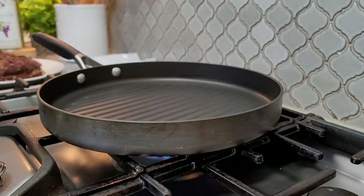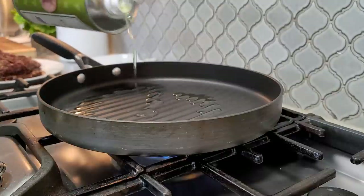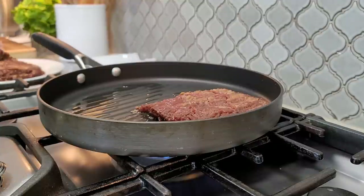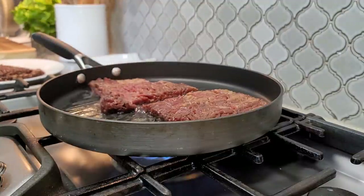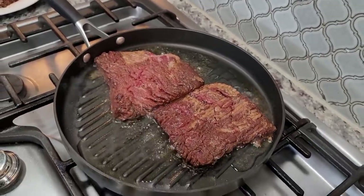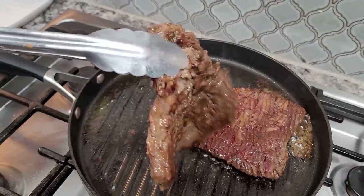I've preheated my pan. If you're doing this outside on the grill that works, and a griddle definitely works too. I'm going to add a couple tablespoons of cooking oil and now I'm going to add the meat. I also scored the meat as well. The cook time is definitely up to you — I know there are people that like medium rare or rare, but my son prefers well done, sometimes overdone. He likes it cooked through, so that's what I'm doing today. Cook to your desired doneness.